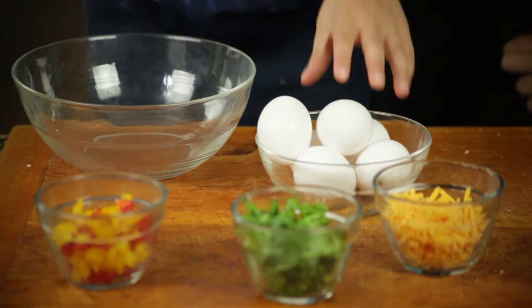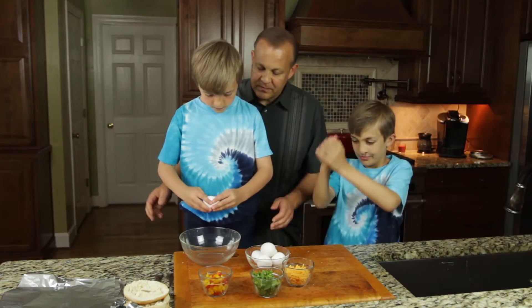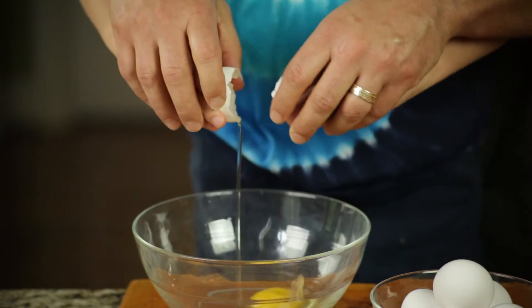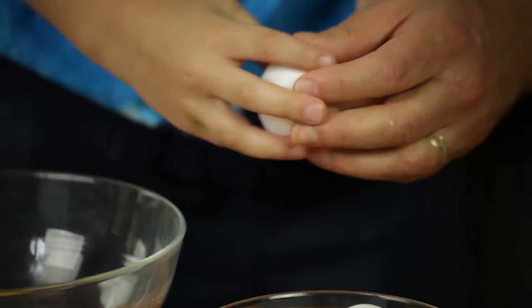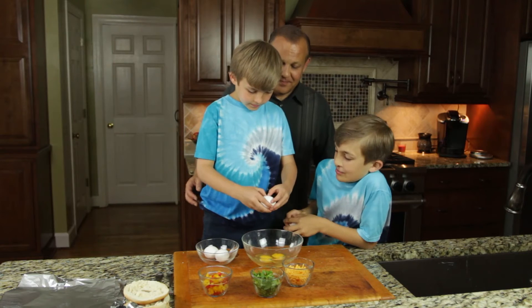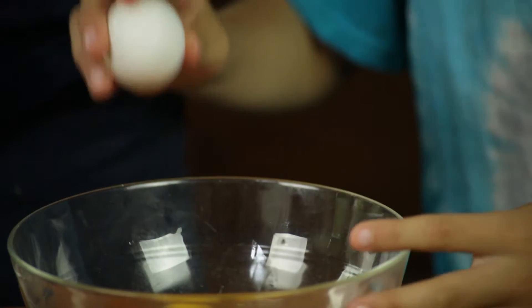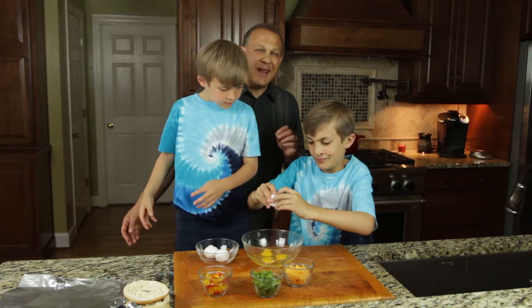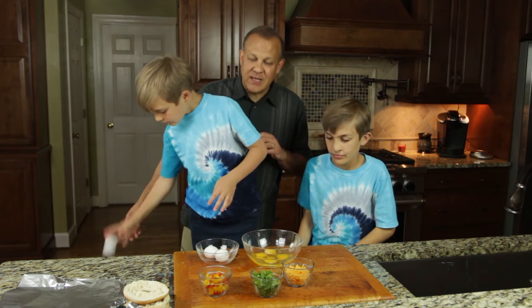Now I'm going to have Michael crack some eggs. You remember how I taught you to crack them? You can put them on the board a little bit and they crack better — gently pull them apart, we don't want them to explode. We want probably about two eggs per side of bagel, so we're going to use about six eggs for four bagels, give or take. It depends on how much egg you like.